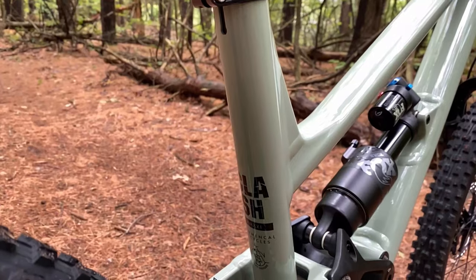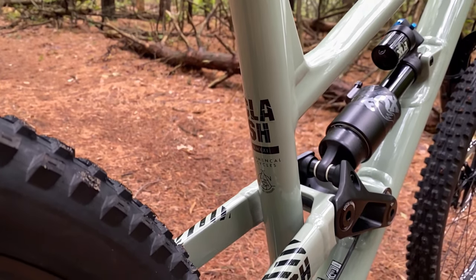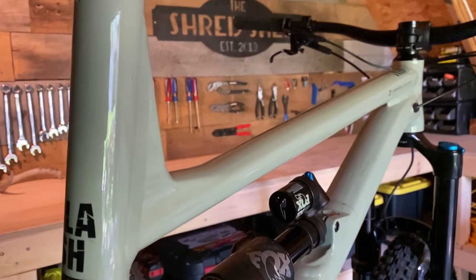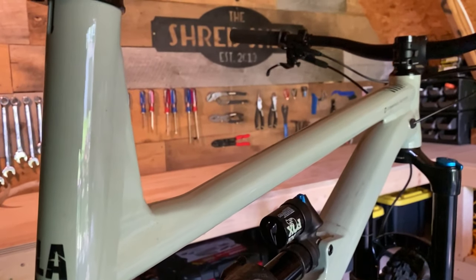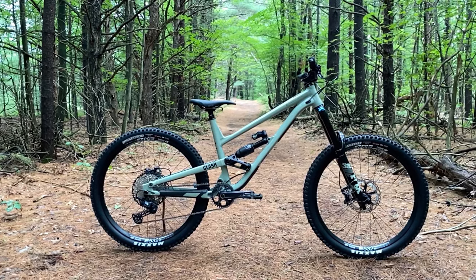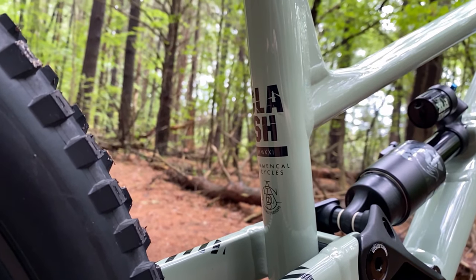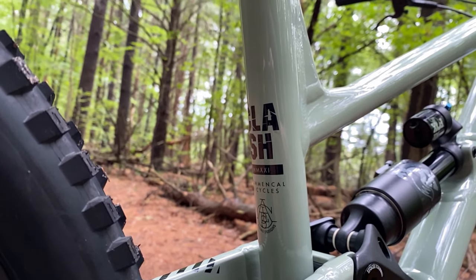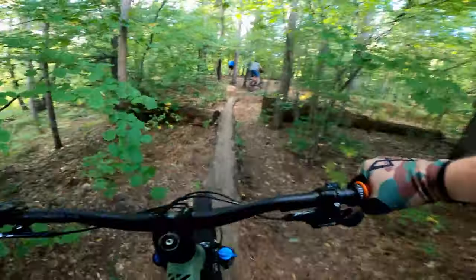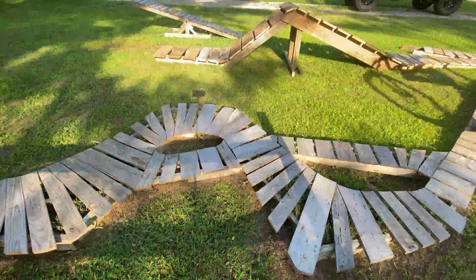Overall, this bike is absolutely amazing — everything from the looks to the ride has me grinning ear to ear every time I swing my leg over it. I'm 5 foot 10 inches tall, or 178 centimeters, which puts me right in the middle of a medium and large frame size. In the past I've typically opted for a smaller frame, but after comparing the measurements and geometry to my previous trail bike I decided to go with the size large — and I'm very glad that I did. Even with the stretched-out wheelbase and extra long travel, this bike is very playful and can be tossed around just as easily as any other full suspension bike.